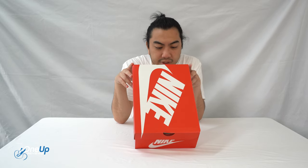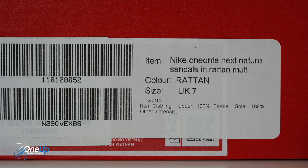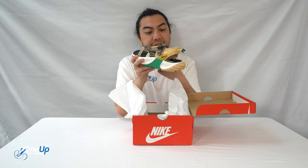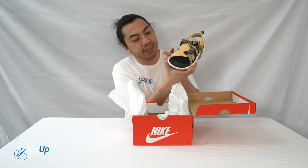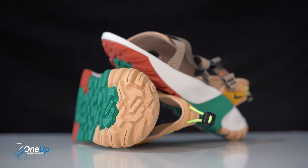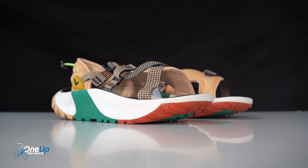We've got these sandals in a UK size 7. Let me open this and tell you the sizes — UK size 7, European 41, US 8. We got these Nike Oneonta sandals in the sesame black off-noir colorway.